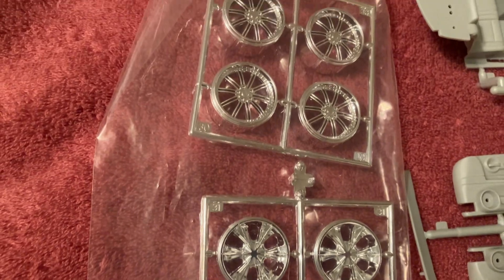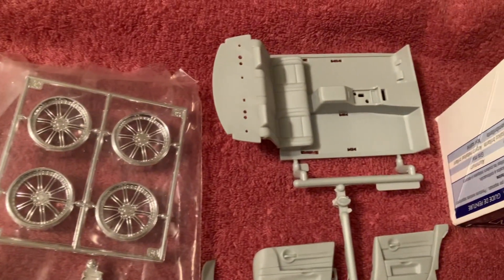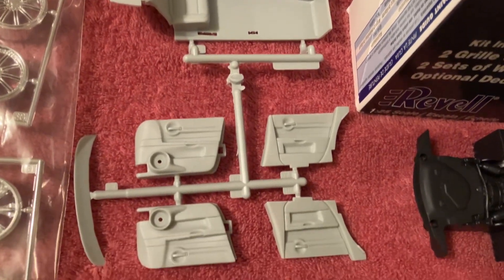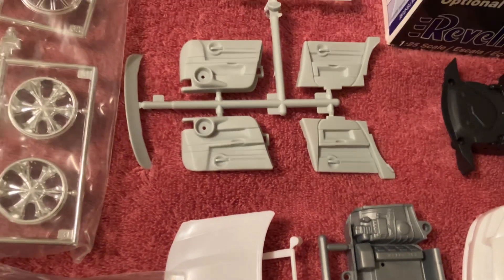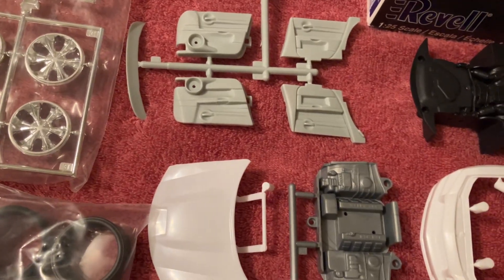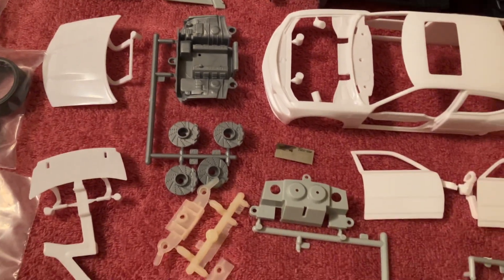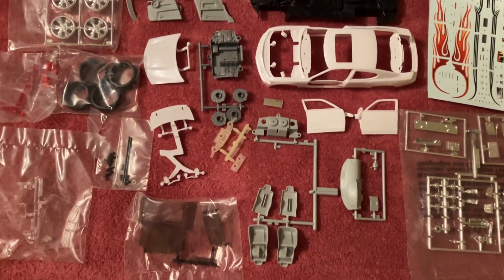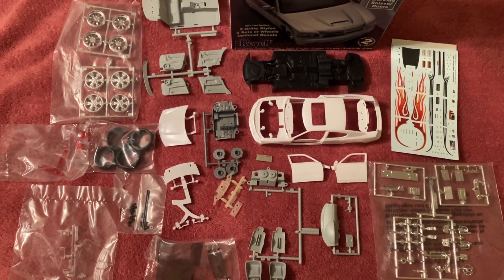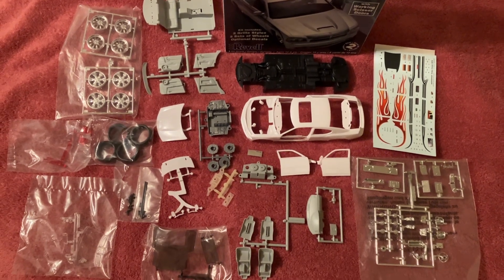And then you have two rims or wheels packages — your choice of either one. As I said, a couple of extra goodies in this set. Then you have door cards, which I think are there because if you want to do the scissor doors you do it one way, and if you don't want the scissor doors you use the other — I think that's what that is, I'm not positive, but we'll see when we get into the instructions. So there you go folks, here's a top-down view of what's in the box. Cheers!